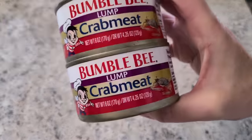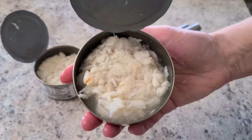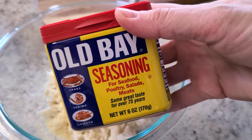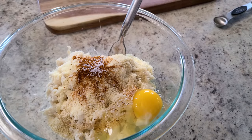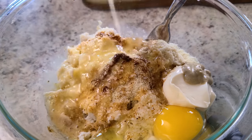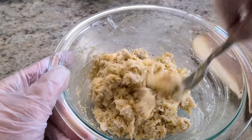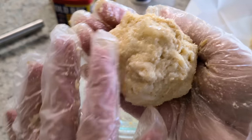Start with two six-ounce cans of lump crab meat — drain it and place it in a bowl. Add a quarter cup of almond flour, a half teaspoon of Old Bay seasoning, a half teaspoon of salt, a quarter teaspoon of pepper, one egg, a tablespoon of mayonnaise, and two teaspoons of Dijon mustard. Now — I made a mistake: the recipe calls for two tablespoons of melted butter to be spread on top of the crab cakes, but I threw it in the mix right here. That's okay — I'll show you how I made up for it.